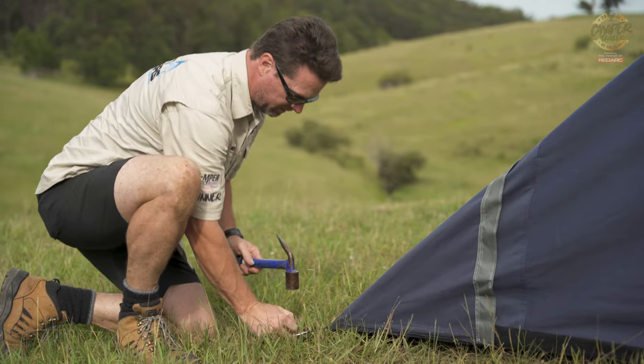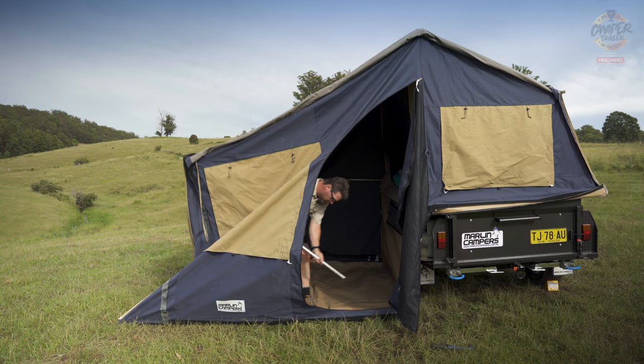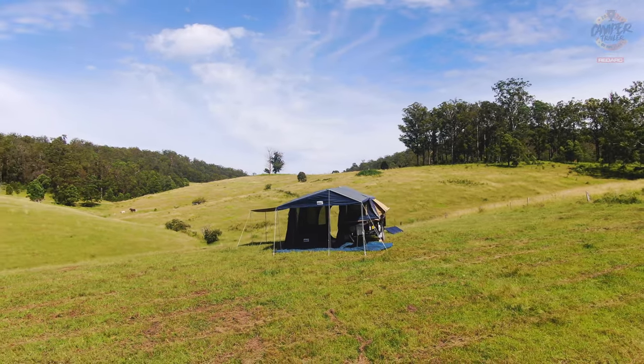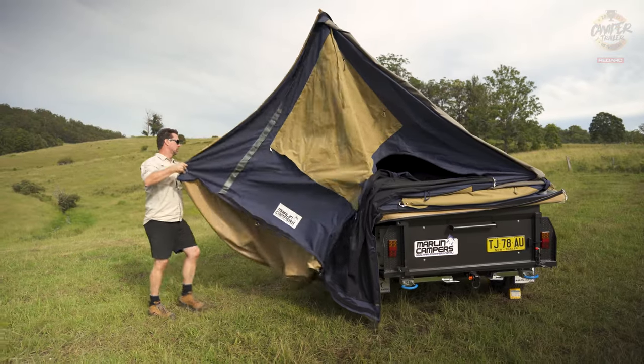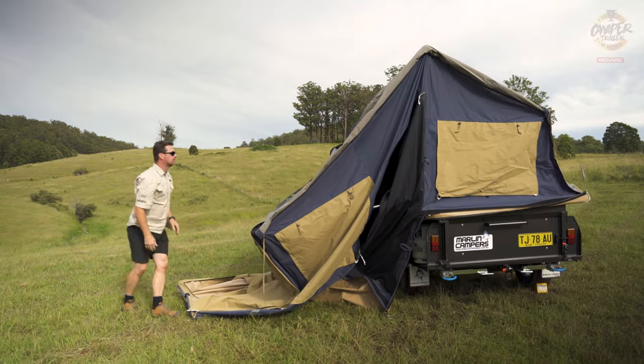I've been lucky enough to use a few Marlins over the last couple of years and they do take a bit of time to set up fully. If you want to put all the annexes and awnings out, there are a number of poles and it will take you maybe 30 minutes to get it fully set up. But then you do have a base station that you can comfortably use for maybe a week — you can just flip the top open and have a night's sleep, and that's about a five to ten minute setup.